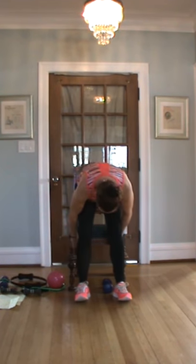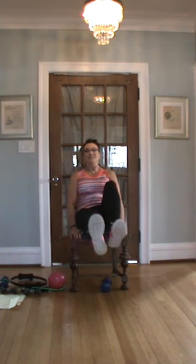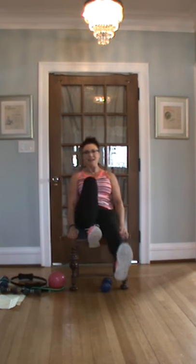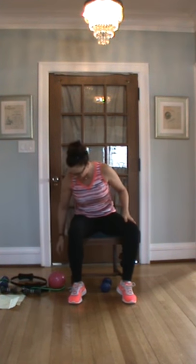Bicycle — have a seat. I've had to remind some students: when you do this, you're not just bending your legs. I want the knee up, up! Ready? One through ten, pull that knee in, through forty. Woo! Okay, leg extensions — ready.